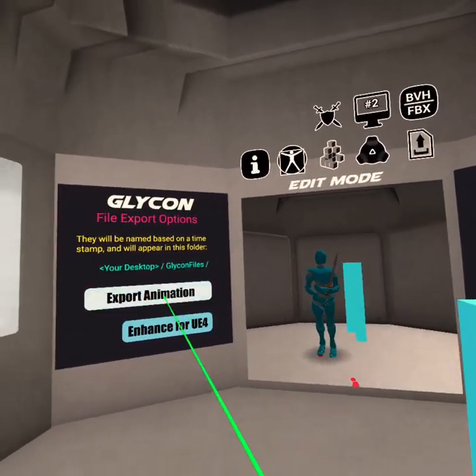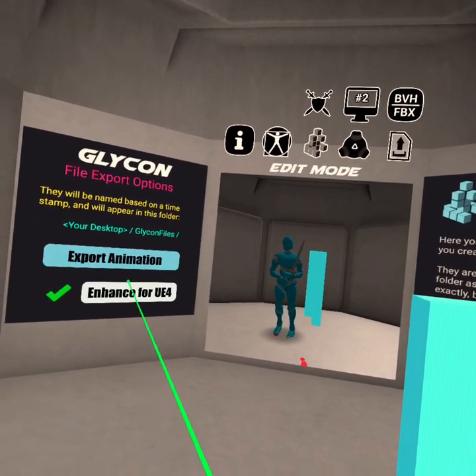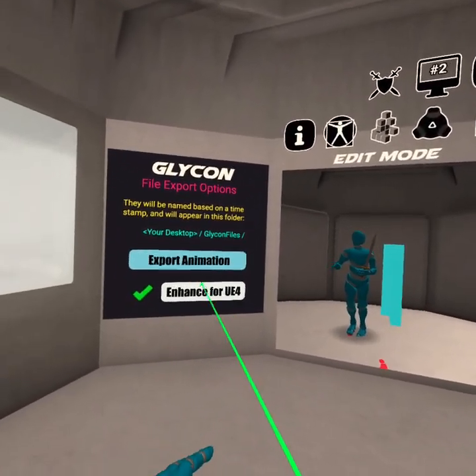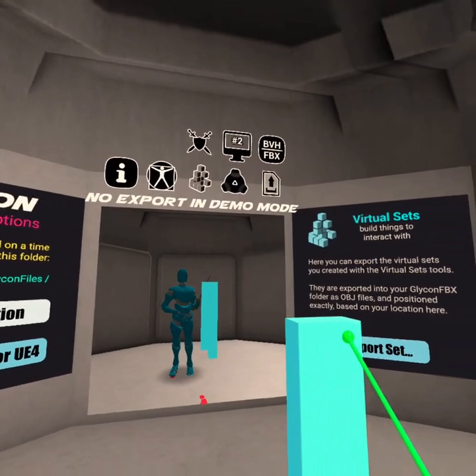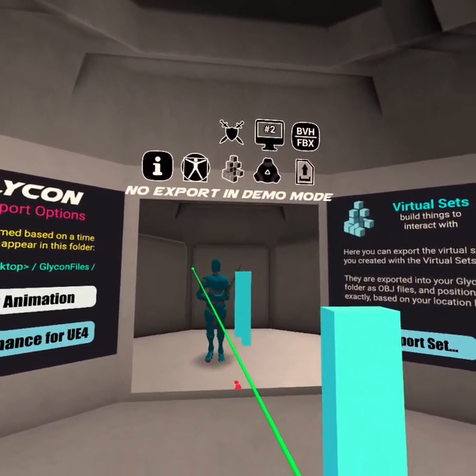Since this is a demo version, when I hit export it's not going to do it. I can also enhance the animation so that when it comes out, the naming structure matches what I need for Unreal Engine 4. If I hit Export Animation now, it's going to tell me: no export in demo mode. But that's just how that is for demo mode.